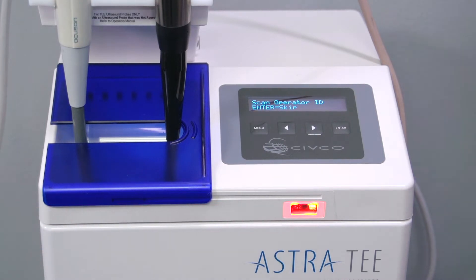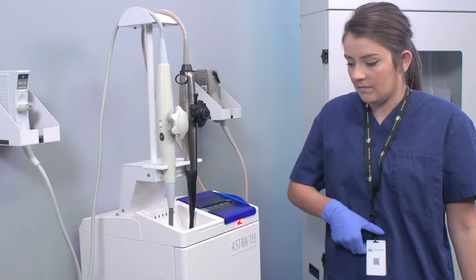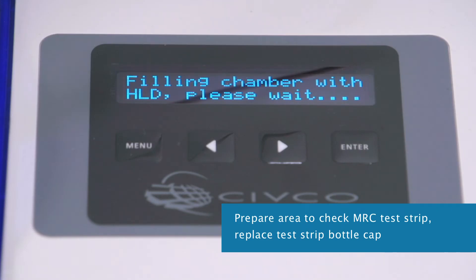Do not try to add a second probe once the door is closed. Closing the door turns on the scanner and the display reads 'Scan Operator ID' — press Enter to skip. While the disinfectant is pumping up, place a paper towel with an MRC test strip beside the unit and replace the test strip bottle cap.